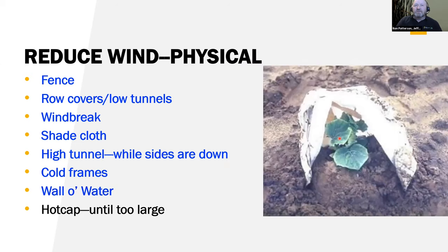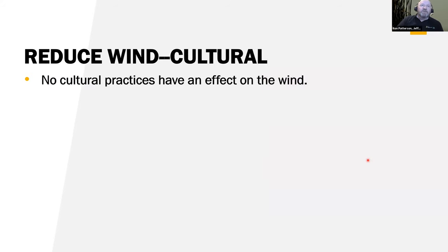Hot caps work until the plants get too large. Notice on this cucurbit here — it looks like a cucumber — along the edge it's not necrotic but chlorotic, and that along the edge is an indication of chilling, not freezing. A lot of times you'll see that chilling early in the spring on young plants — just a little bit too cold, so you get a little chilling damage but it doesn't kill the plant. When the good growing days get going, they'll grow fast.